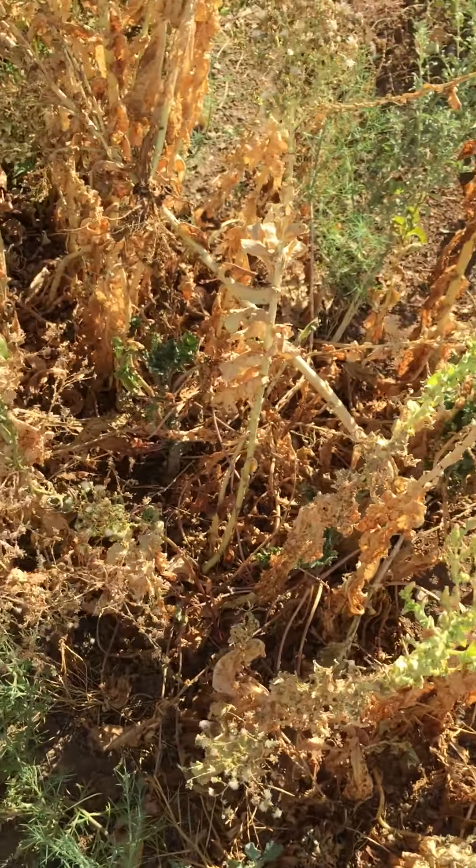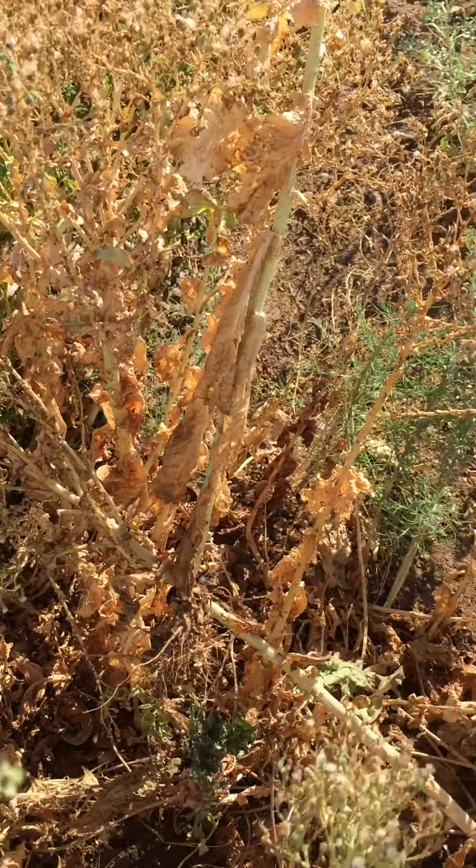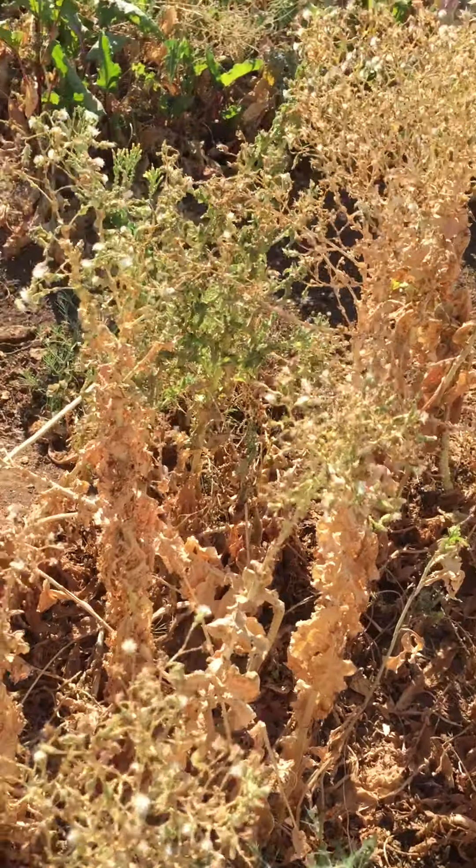So the lettuce plants grew up. We ate a bunch of lettuce from them. We had lots of nice lettuce that I took for salads. We took lettuce to the kitchen.